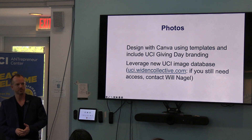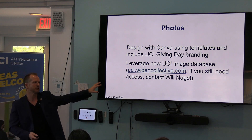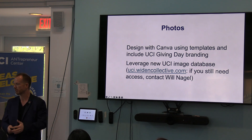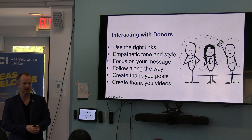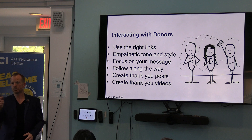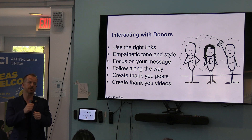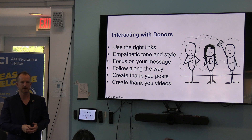Photos — does everybody know about UCI Widen Collective? It's not accessible by students, but Will Nigel has done an amazing job with it, and you can search — there's so much low-hanging fruit right there for you. Be cautious about the way you interact. As a student, you have to get access through somebody who has access. If you want it, you actually have to email Will and he puts you on the list and you get access. It's like their own private Tumblr account, essentially.